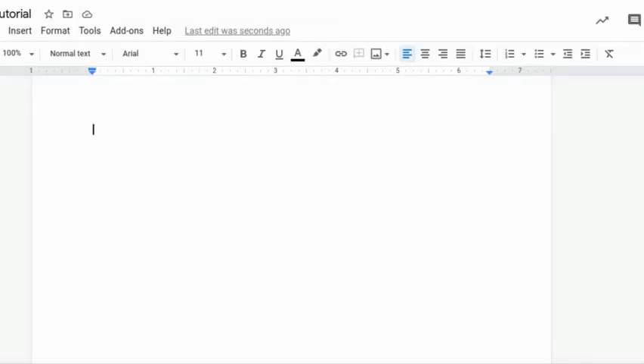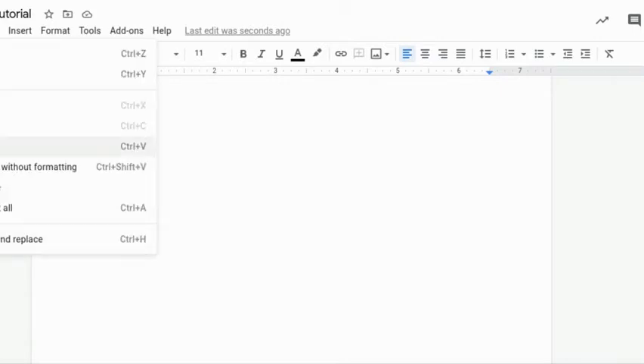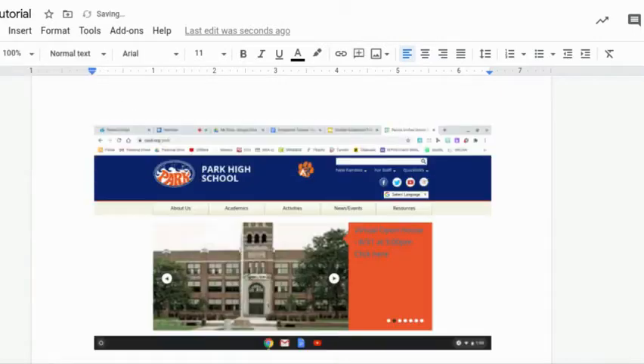So all I want to do now is save it to my clipboard — copy to clipboard. Now that I have that image copied to my clipboard, I need to insert it into a Google Doc to share with my teacher. Here I have a Google Doc open and all I need to do is go to Edit, Paste, and it's going to insert that screenshot we took from your computer.